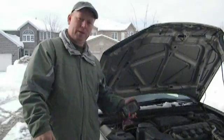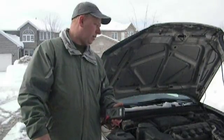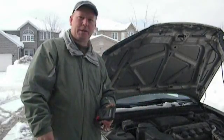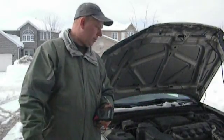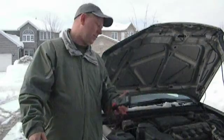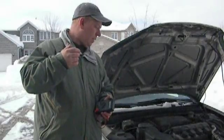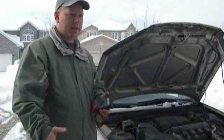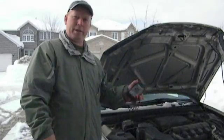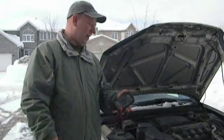That's basically it — it's really simple to troubleshoot. Alternators aren't that difficult to change in most vehicles. If your car just doesn't start properly and you replace the battery, thinking it's great — and then a week later your car doesn't start — you didn't need a battery, you needed an alternator. So it's pretty simple. Thanks for watching.